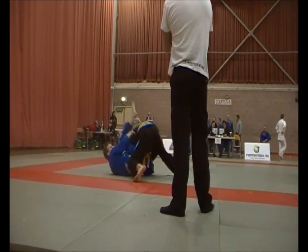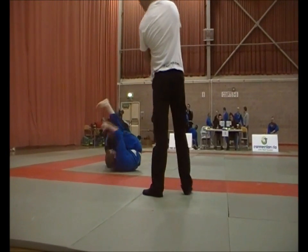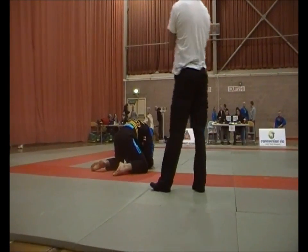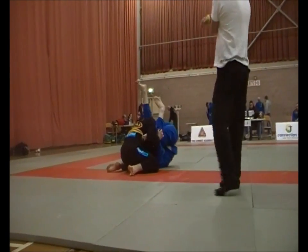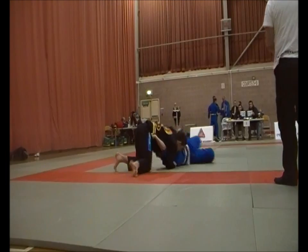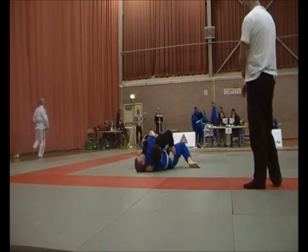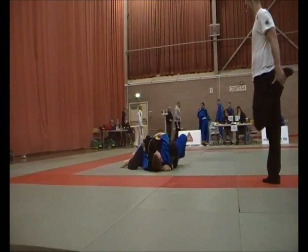There we are. Control the leg and pass through — nice. Block the hip with your knee. Get control, control him. Hold it now, wait for the points. Hips down, hips down.